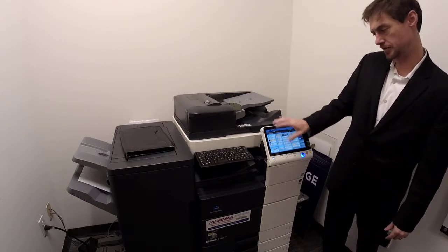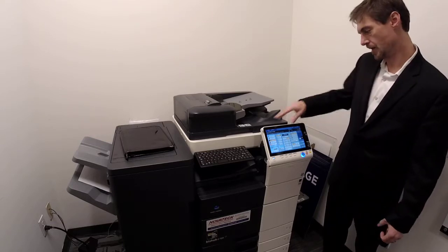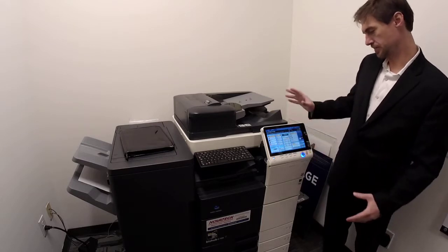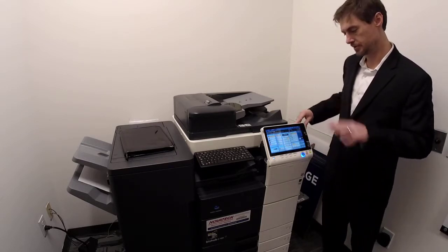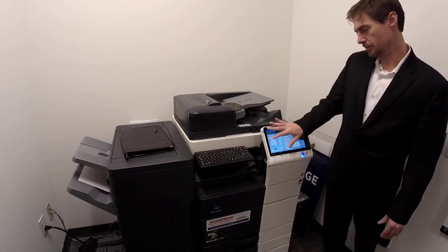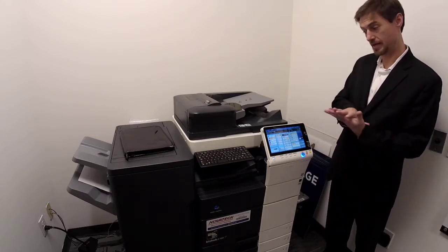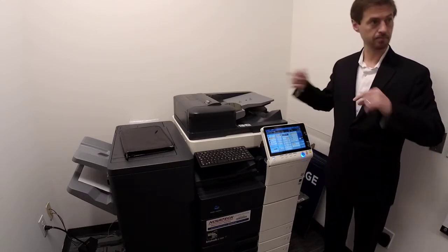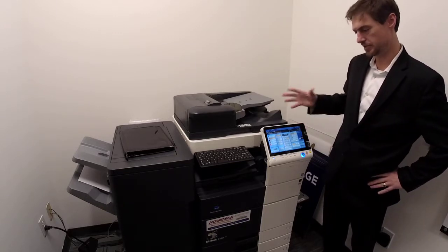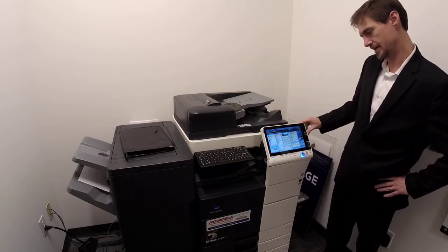Over here is your color section. It's defaulted to black so you don't accidentally make color copies. If you need to make a color copy, hit auto color. Two color and single color are for copy shops that charge differently — you don't pay for toners so that's irrelevant. Full color makes every page color, even black pages, and charges a color click per every page. Auto color is your key button — what you want to use more than 98% of the time.